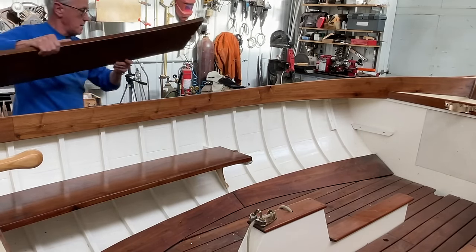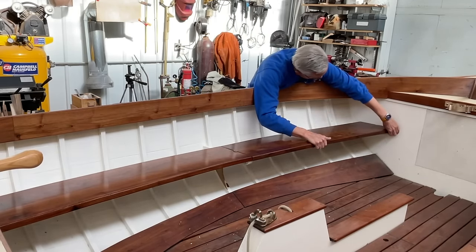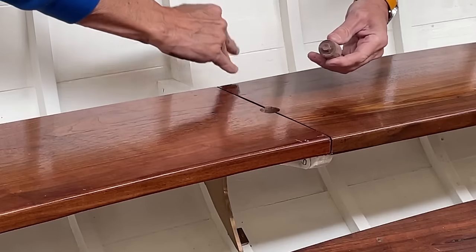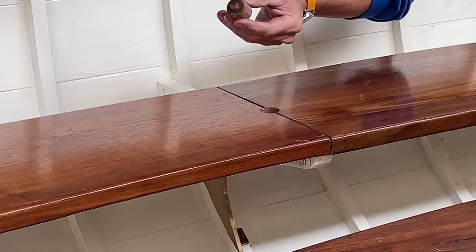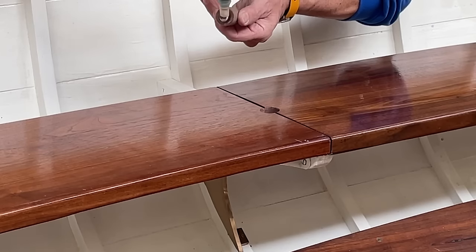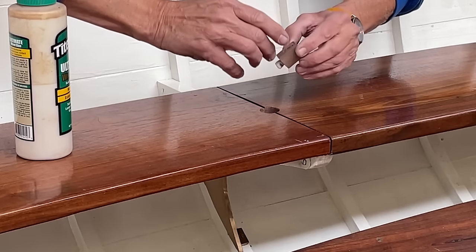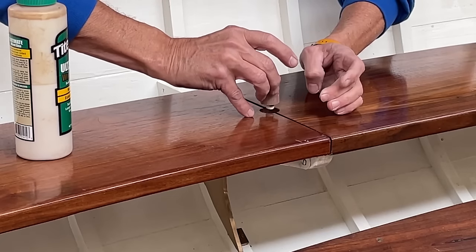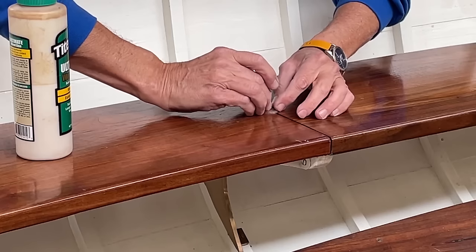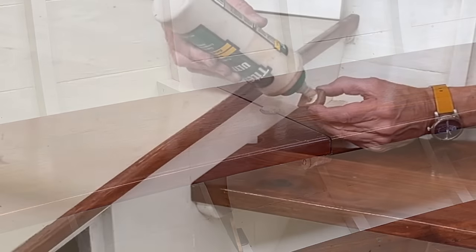This seat design was created in 1914 by Captain Nat Herrenshoff. After nearing 110 years, this is a very well-tested method for securing the seat in 12 and a halfs.